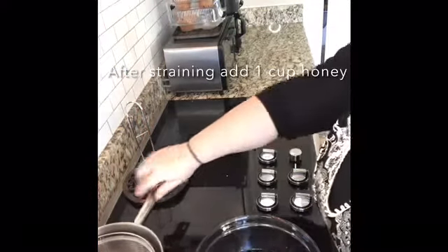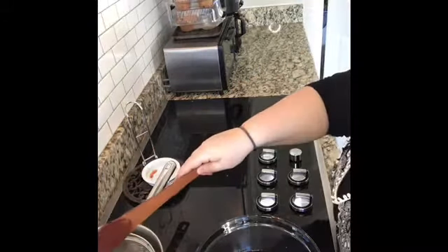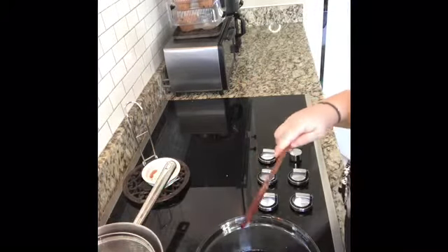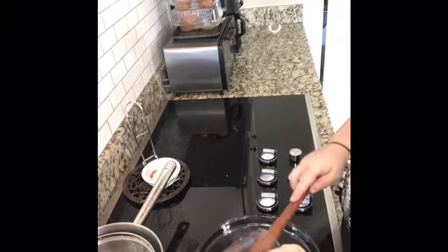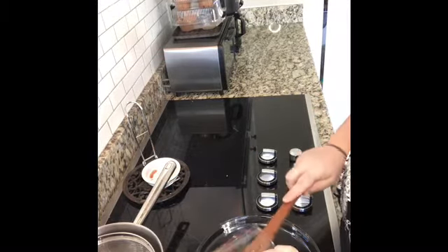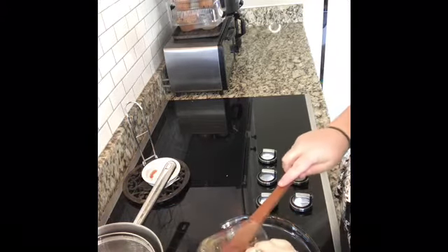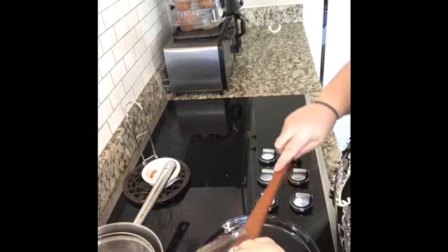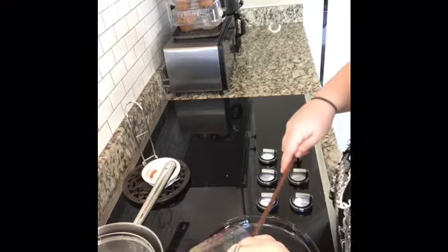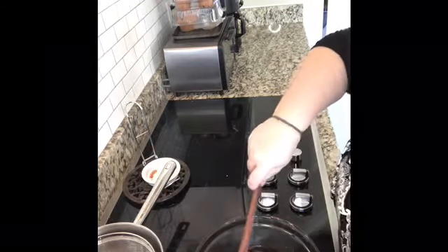The last step is to add one cup of honey. I try to get local honey because the local bees have been exposed to all of the same things you are, which is why it helps with allergies and things that are common to your area.